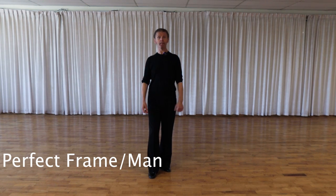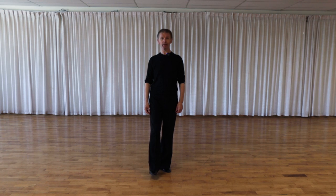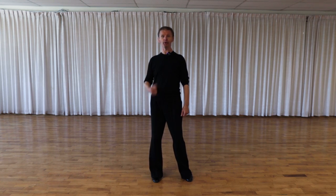Let's create a perfect frame for men. Gentlemen, first of all, we have to remember we're going to stand on the right foot. Flex your knee and let your right side absorb your body. Then the second point: position of our hips and position of our tummy — the muscles of the core.